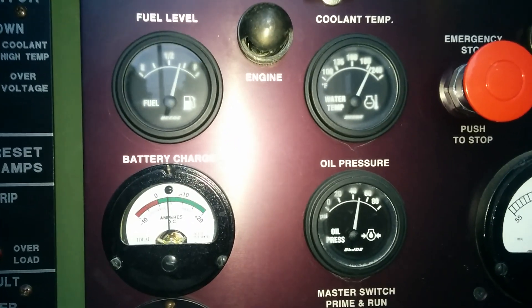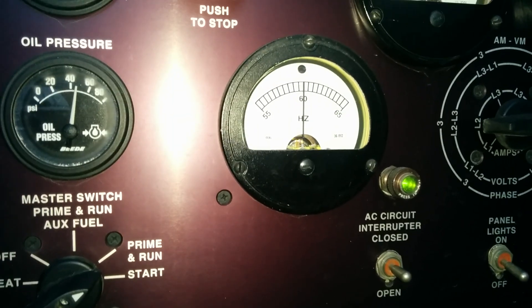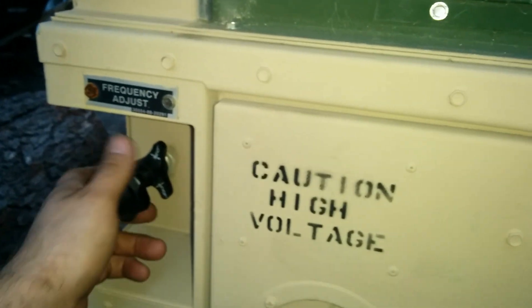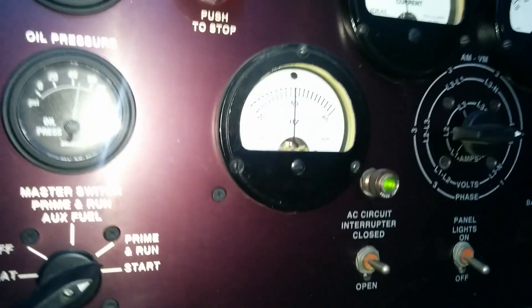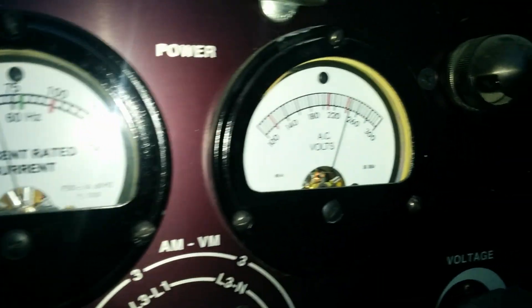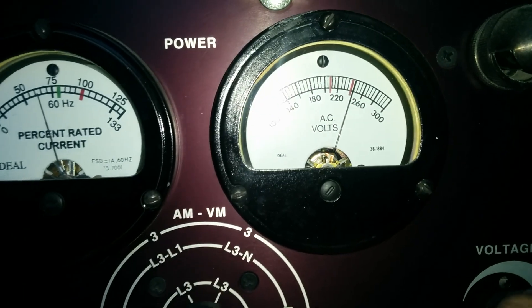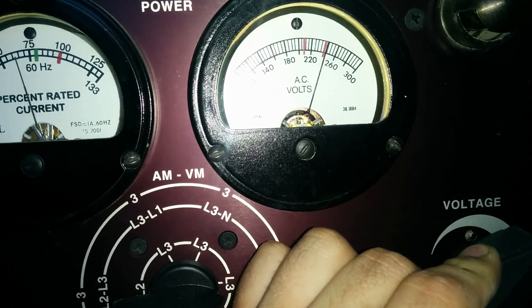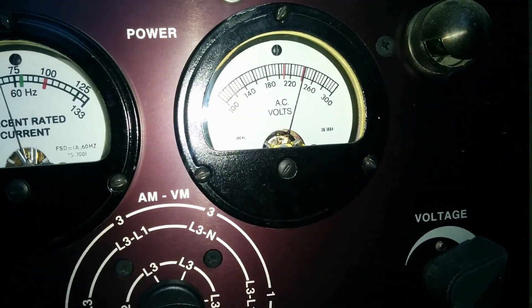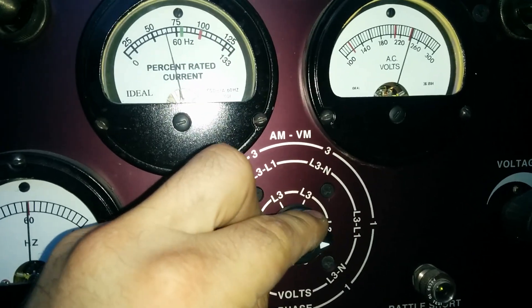50 PSI oil pressure. It runs at about 185 to 190 degrees, which is operating temperature. You know exactly what your frequency is doing and can adjust it via this knob here. Percent rated current and voltage is showing leg to leg at 240 volts, which is adjustable. If you don't like 240 and you'd rather have 230, just adjust it.